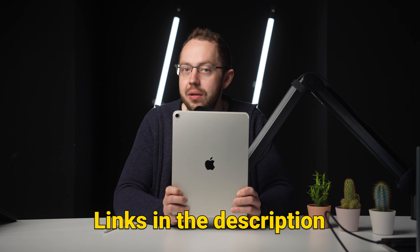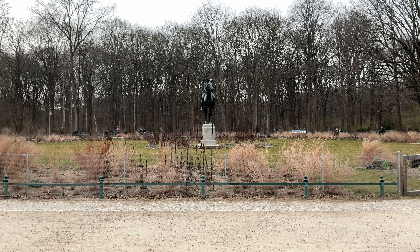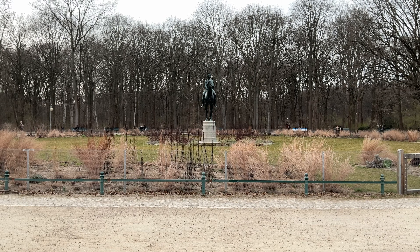You will find links to all the accessories I used in the description. On the back there's a 12-megapixel camera that takes very solid pictures. The 12-megapixel ultrawide front camera is also good and great for video chats.